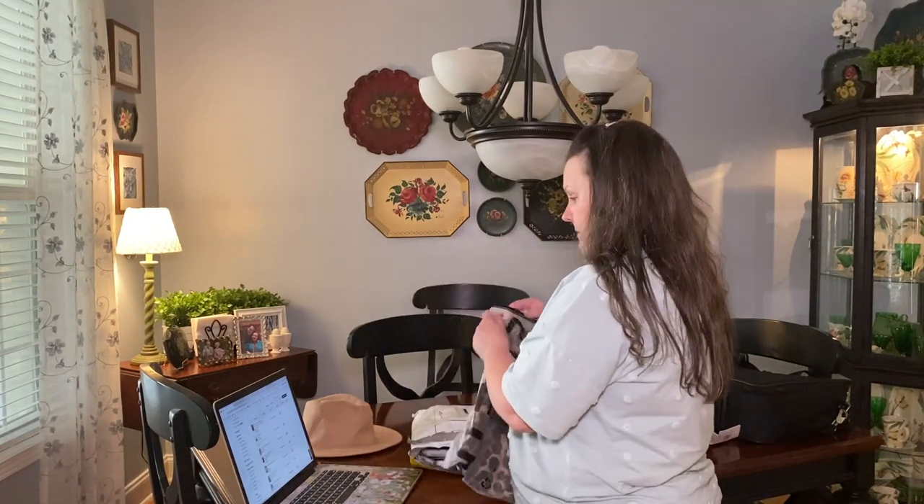Shein sizes are really strange sometimes. I'll get something and it'll be big, sometimes too little, sometimes just right. I try to look at the measurements — if you click on the different sizes it gives you the measurements — but it's not a hundred percent accurate every time. Keep that in mind if you do any orders with Shein. The last order I placed I tried to go up a size and some stuff was really big so I had to return it.